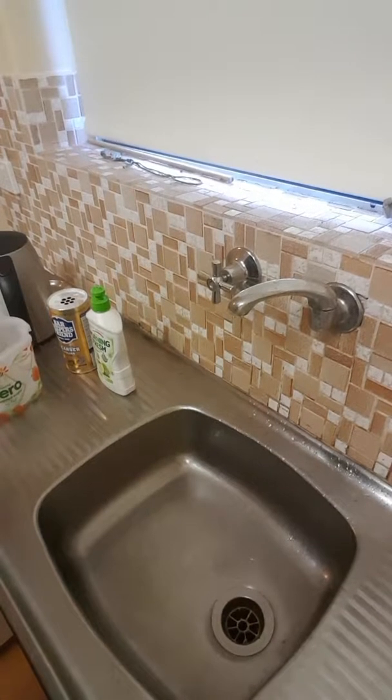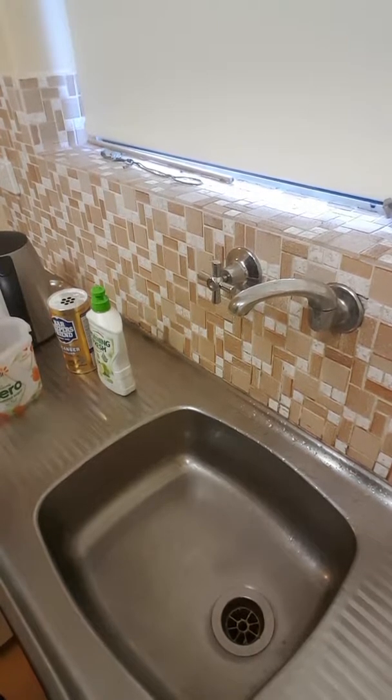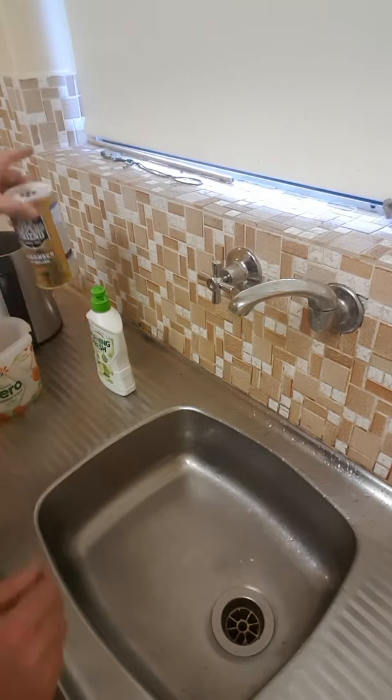Hi everyone, welcome to another video in my series on ammunition reloading and case preparation, particularly on the cheap. This time I'm going to show you how I run through my very basic cleaning process.